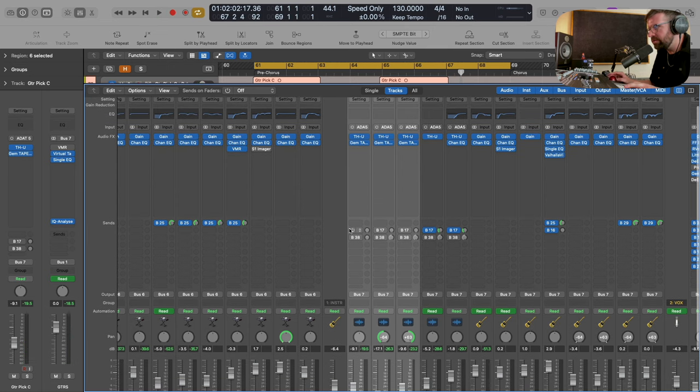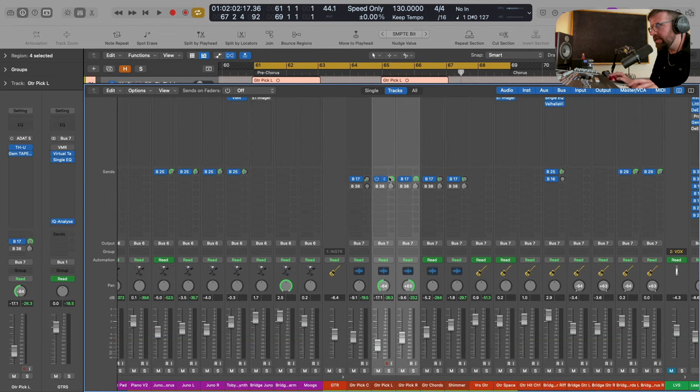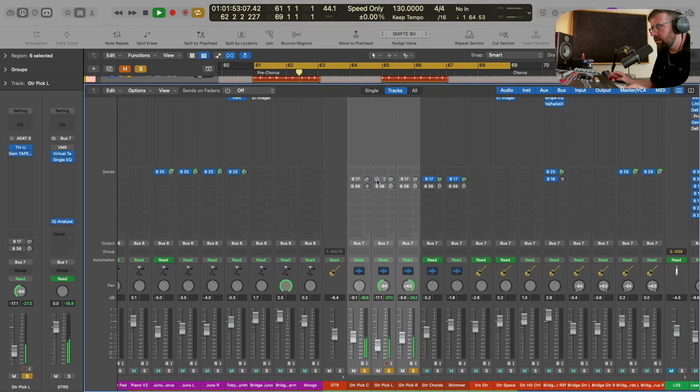The last thing I'm going to do is just add a little bit of room reverb. I've got this send set up here and this is just going to give a little bit more life, make it feel kind of a little bit more realistic. I'm really happy with that - that was really easy to do. It's a really simple guitar part and within five minutes I've managed to totally transform how that sounds. It feels real to me, it feels like a real guitar amp.